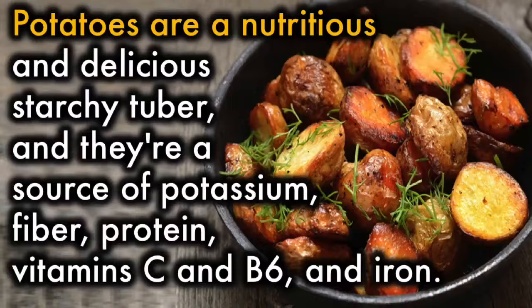Potatoes are a nutritious and delicious starchy tuber, and they're a source of potassium, fiber, protein, vitamin C and B6, and iron.